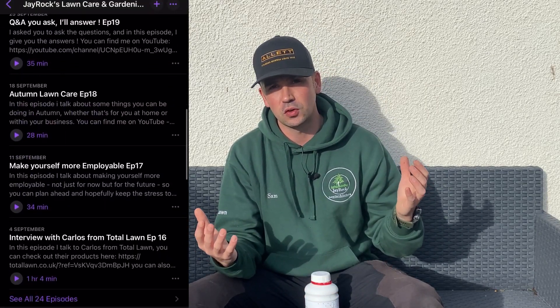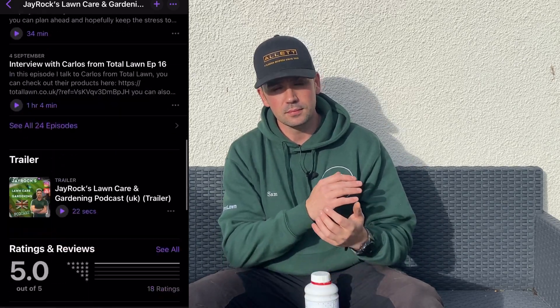Any questions at all, please comment below — I love answering them. Thank you very much for joining me on this video. We're growing a bit faster than we were at the start of the year, so thank you for joining the channel. If you'd like to know more, I also do a weekly podcast that drops every Saturday covering all aspects of gardening and lawn care. You can find it on Spotify, Google, and iTunes — it's the JROC Lawn Care and Gardening Podcast. Thanks very much, give me a thumbs up, and I'll see you in the next one.